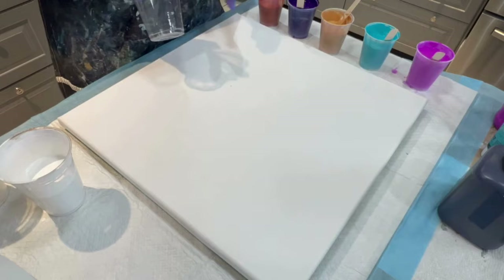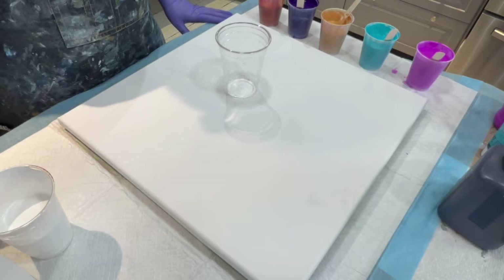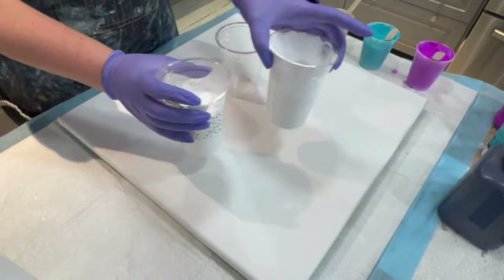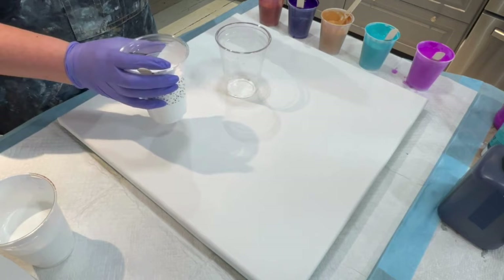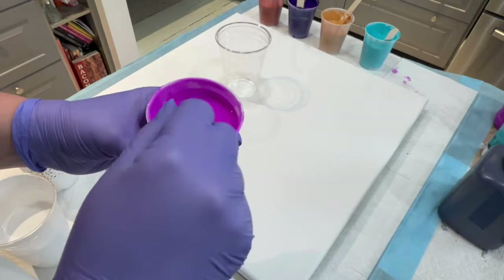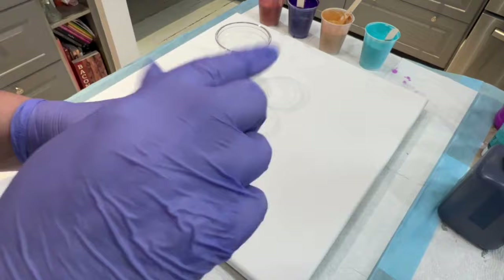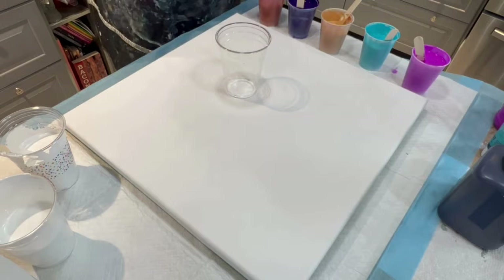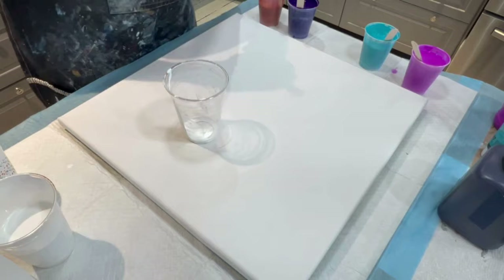I'm going to start with white. I have two containers of white, and when I mixed this up it was two ounces of white paint to 14 ounces of the Mix Pour. I did thin all of these down with some water to get a consistency I like — it's about a one- to two-second trace that just completely goes away within a couple of seconds. Give or take an ounce of water in each one, but you have to add water slowly because you don't want to thin it out too much.